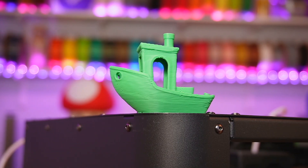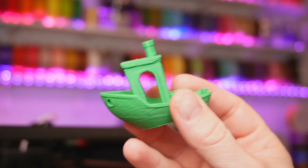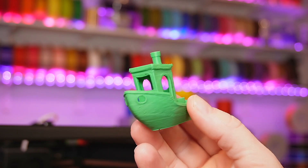Now let's take a look at the results from the 210. That's not the prettiest Benchy, but it is an 18-minute Benchy, and I think you can easily see that the filament's running a little bit too hot, and that's why it looks a little bit oozy.